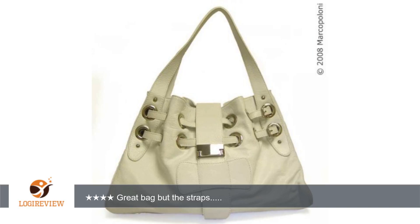A customer wrote: This bag really is all that. The reviews are right on and the bag is soft, supple, great leather and just beautiful.